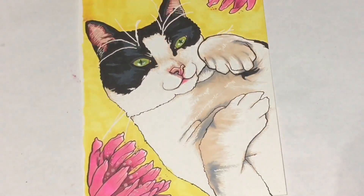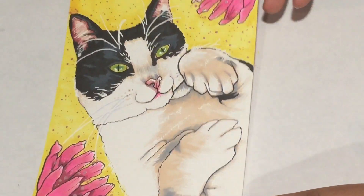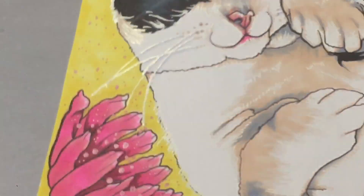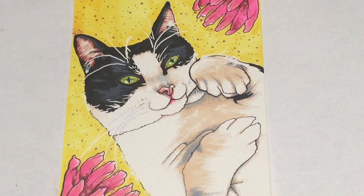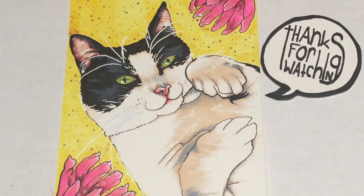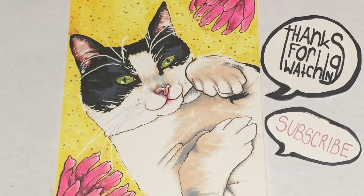I added some shine and sparkle, because that's what I do. I love how she dances with the light, and I hope Min Po likes it. I shipped it all the way to Australia free of charge — I just love you guys so much. I'm so glad you came by and watched my video, and I will see you Thursday, bye!